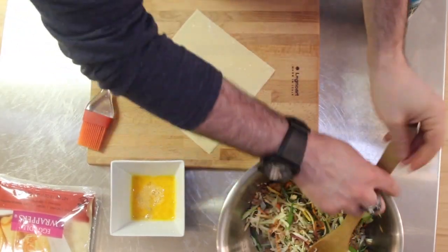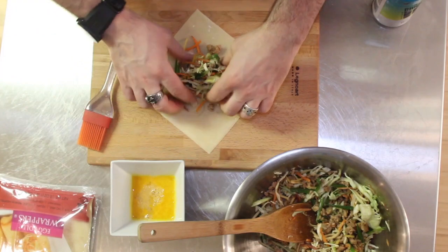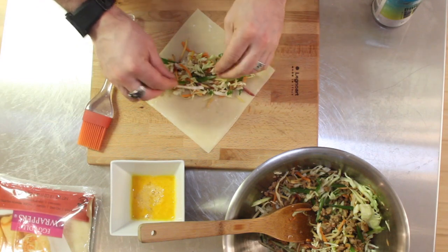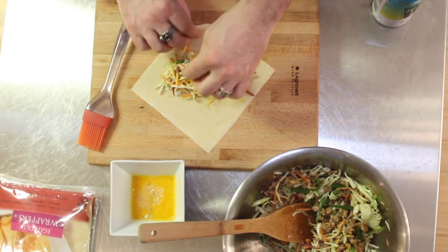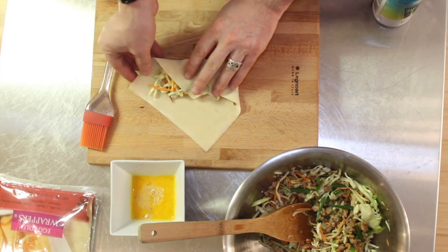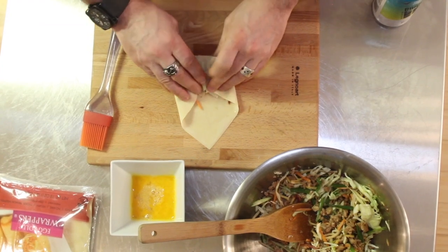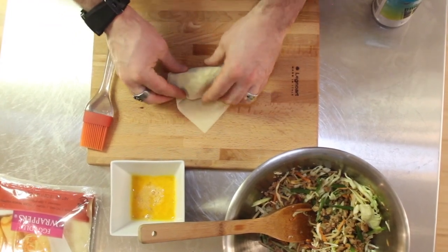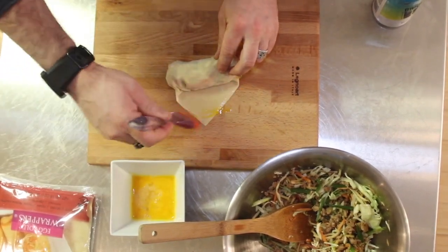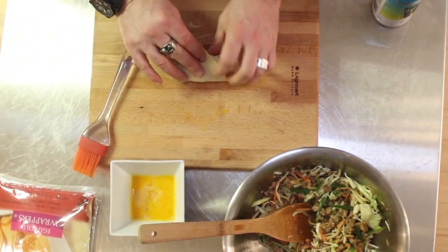Now here's the egg roll wrapper that I've pulled out of the package. You're going to put it in position so that it's a diamond shape in front of you. You're going to put the filler in the middle, and you are going to wrap the closest corner to you over the filling and pull it back a little bit to keep it nice and tight. Then you're going to roll over the edges, trying to keep everything contained and trying not to have any holes sticking out of the side. Then you're going to roll it over once, and use the egg to seal the egg roll. That'll hold it nice and tight, and that is all there is to it.